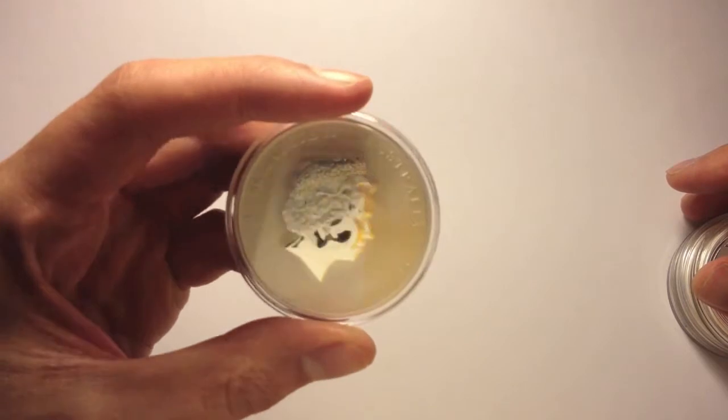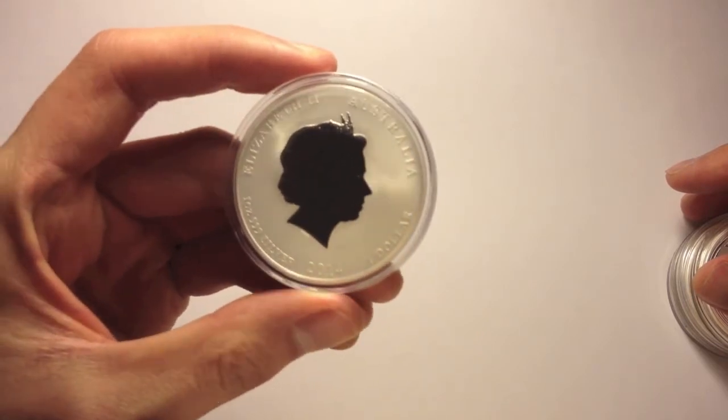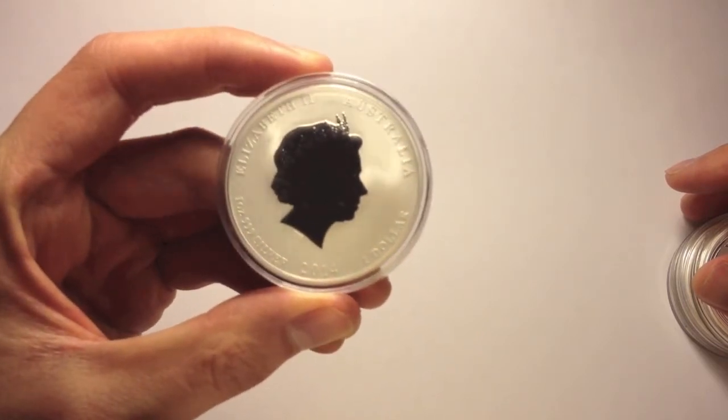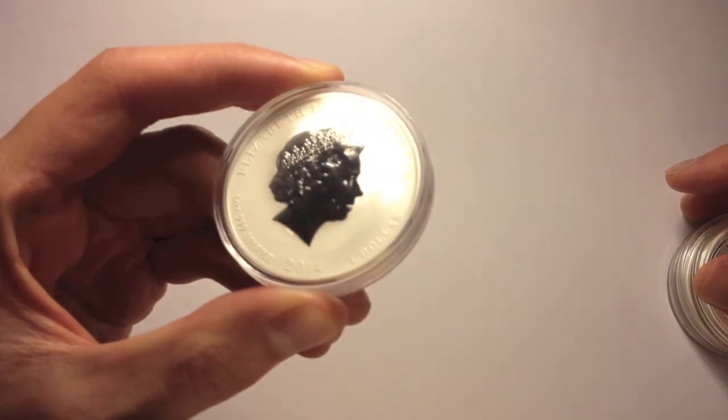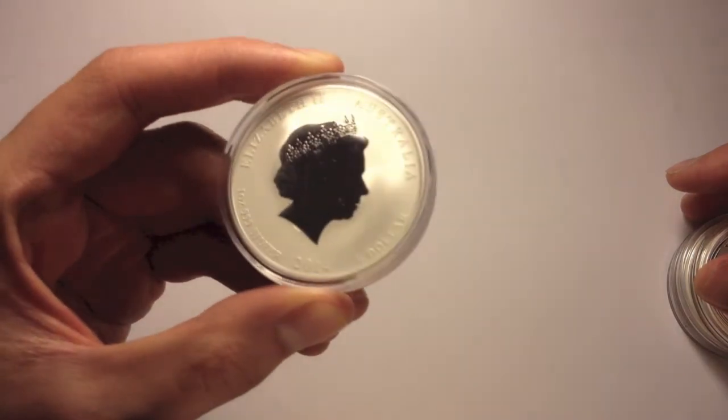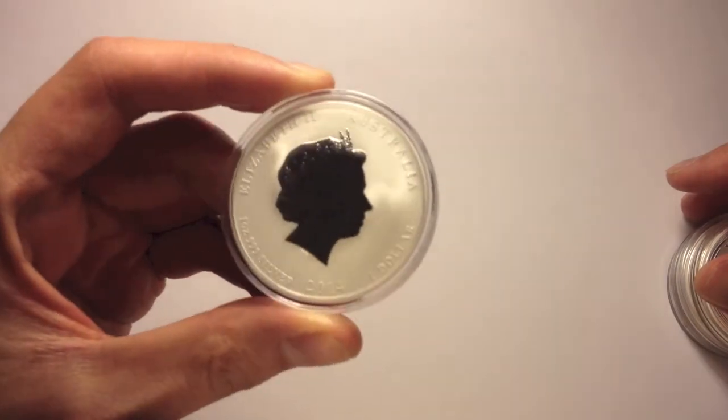On the obverse, we've got Queen Elizabeth. And it says 1 ounce, 999 silver, 2014, 1 Australian dollar of face value.